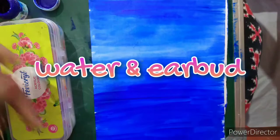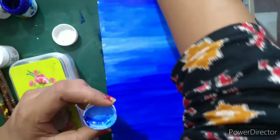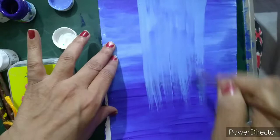I have applied blue color on the whole page — you can use any type of blue color. I applied it in the left and right direction. Now I will mix a little bit of white color into the blue and use this mixed color in vertical standing strokes. Use the flat brush first, after that we will use the round brush.